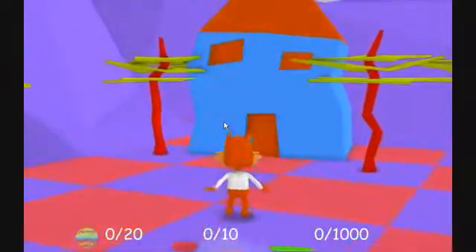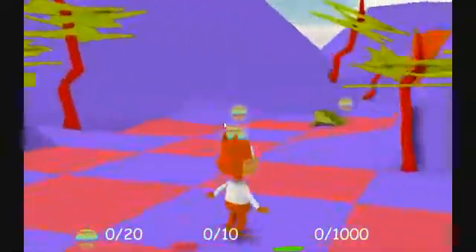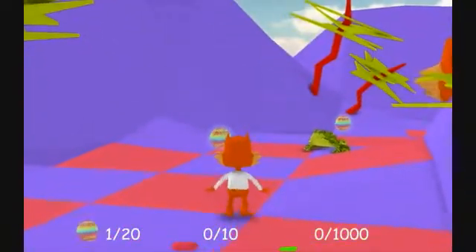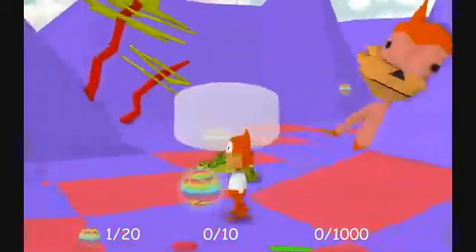Why is there a giant Bubsy right behind me? And it disappeared. How do I jump? So jump is just... I'll move my mouse out of the way here. There's a frog. What are you doing, frog? Just kind of bobbing your head back and forth?